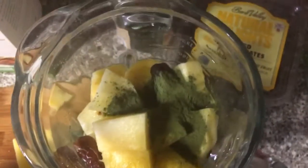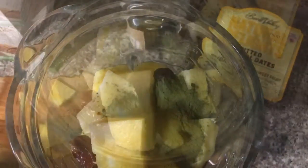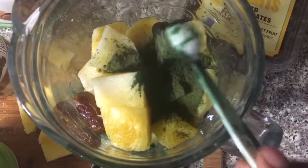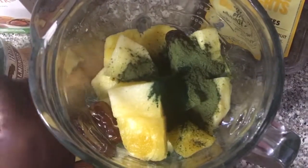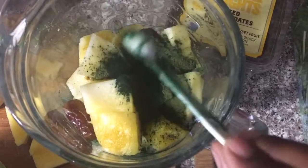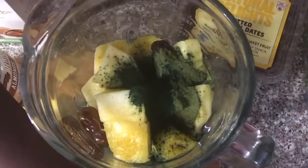I'm adding my powders on top. When adding protein powders and green powders, always add them last. That way they'll get blended into the smoothie, because if you add them at the bottom they can clump up — so just remember that.